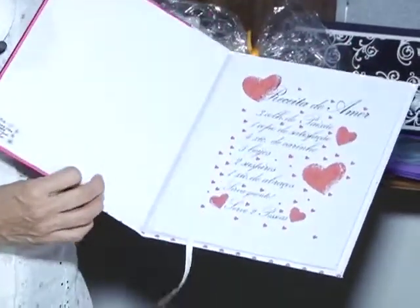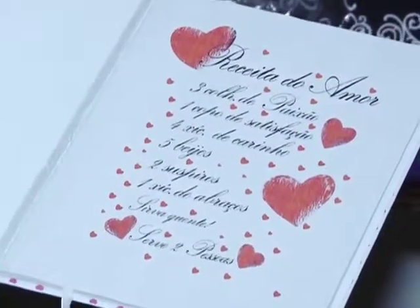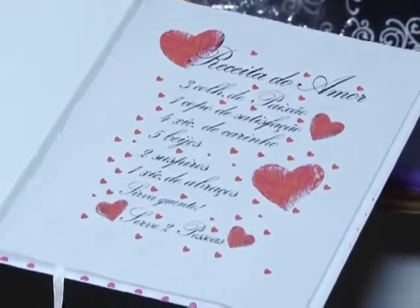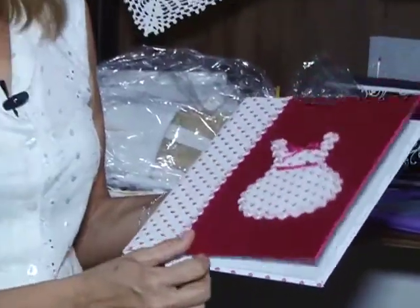E tem aqui a receita do amor. Um dos princípios maiores que nós temos aí é essa afetividade, o amor.